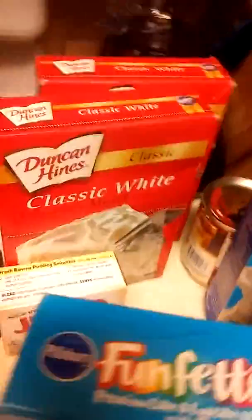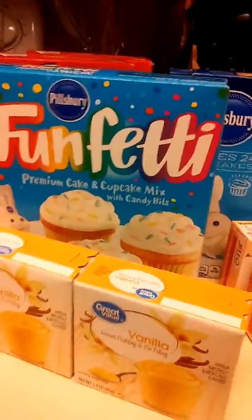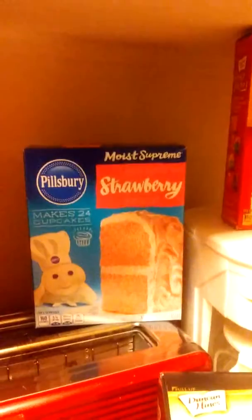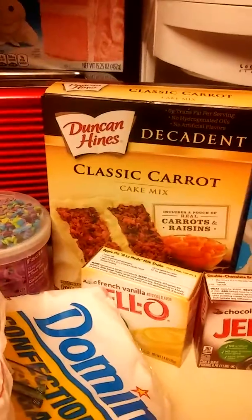These are our pans. We have lots of cake — that's the white cake, that's the Funfetti cake, that's a different one, our yellow, our lemon. In the back we have an orange spice, strawberry, look at the red velvet, mmm, and carrot cake.